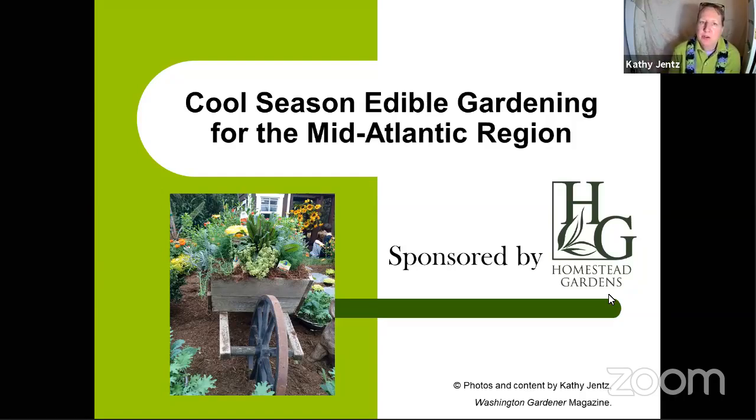Check out Washington Gardener magazine. I'm also the host of the Garden DC podcast. We had a couple of recent episodes on edible gardening — the one we just taped last week is on Asian vegetables. If you have a particular interest in Asian vegetables, I recommend going and listening to that podcast. You can find Garden DC on Apple, Spotify, or wherever you listen to podcasts, for free.